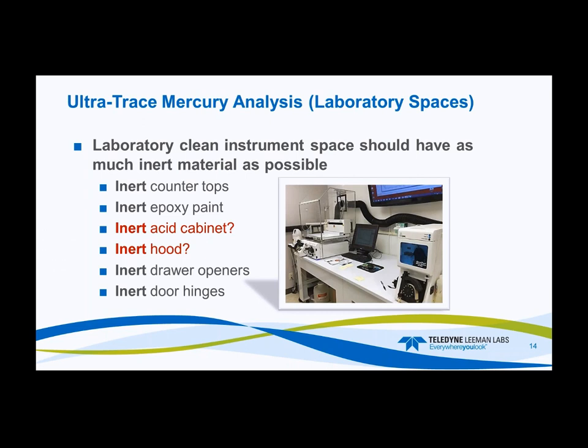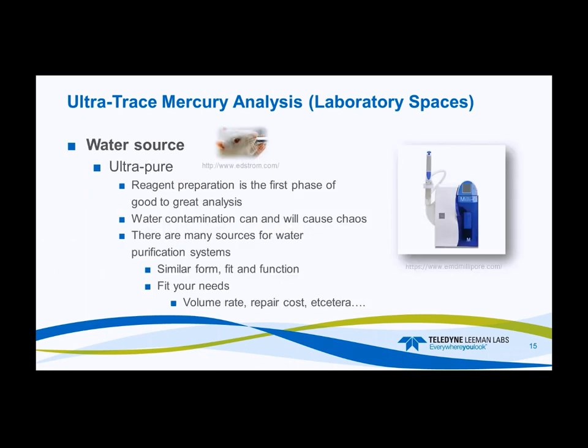Next, evaluate the water source. Every lab needs a pure water source because reagent prep is the very first phase of good-to-great analysis. Water contamination will cause total chaos — false positives, false negatives, and a lot of instrumentation issues. There are many sources for water purification systems, most similar in size and function. Find one that fits your needs in terms of volume production rate, repair costs, cartridge changes, and filter changes.